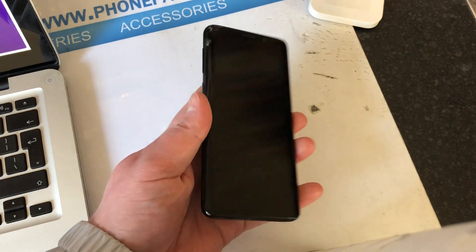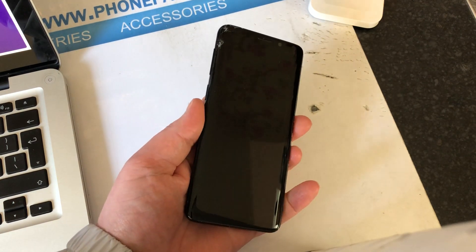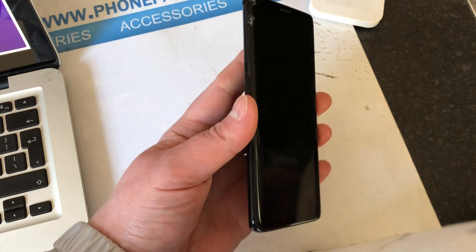Hi everyone, this is a video on how to hard reset your S9 or S10. The first thing you want to do is make sure the phone is powered off.